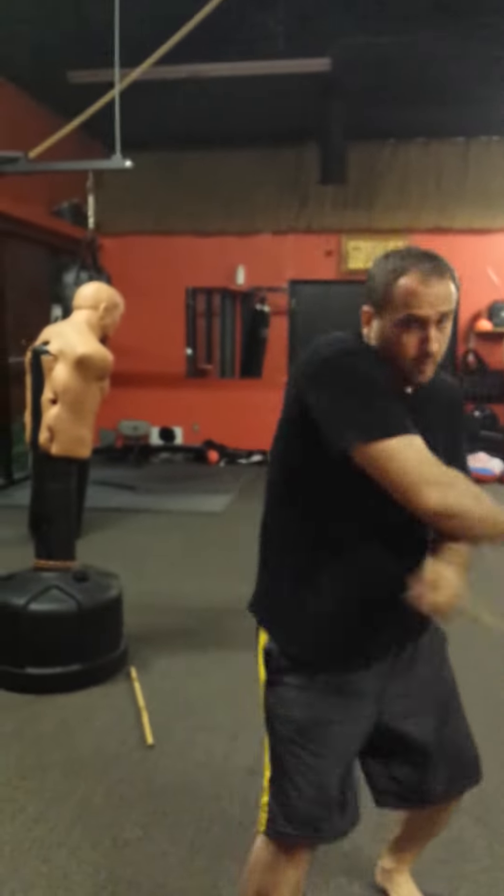It's important to get your arms in the right position — one, two, three, four.